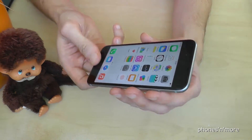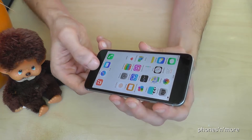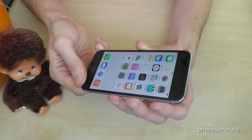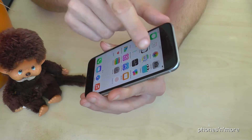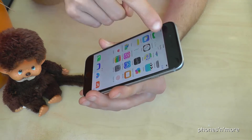So if you press them at the same time, the capture is made — one or two seconds. One more time: press and remove the fingers and the capture is made. You will find the screenshots in the pictures and the photos, and you can see I had some tries.